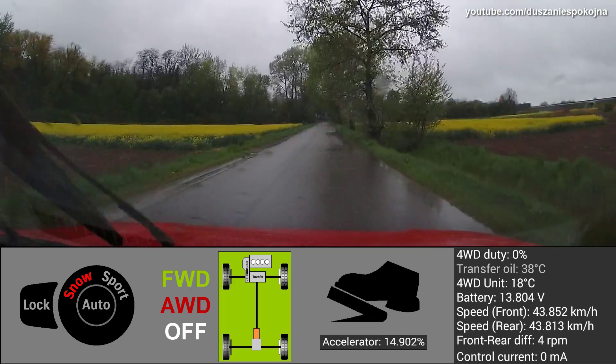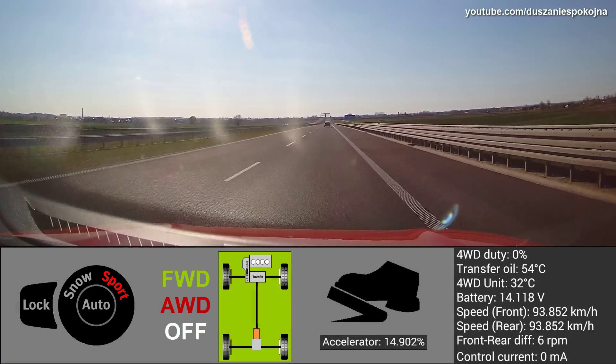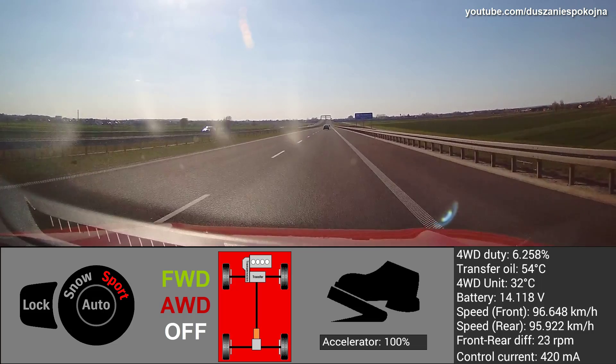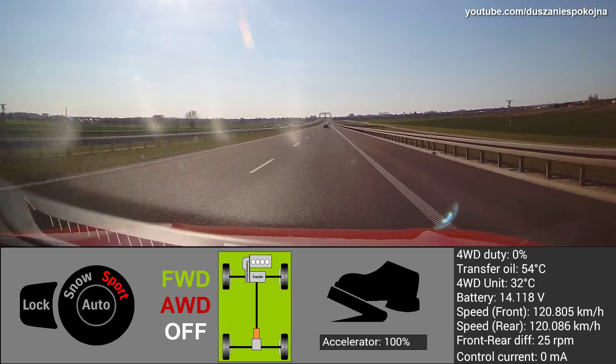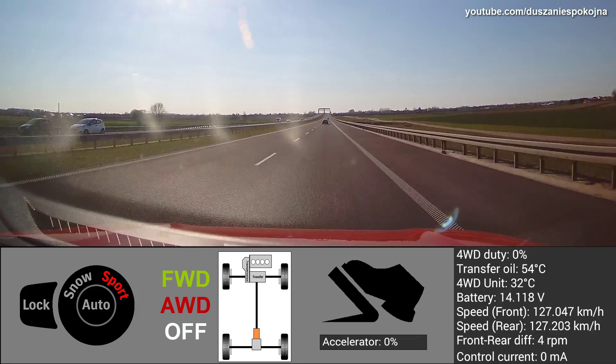As you see, the all wheel drive system is engaged every time there is a risk of losing traction, like accelerating or cornering. Now let's check if the system is able to recognize the surface under the wheels and analyze the friction in real time.